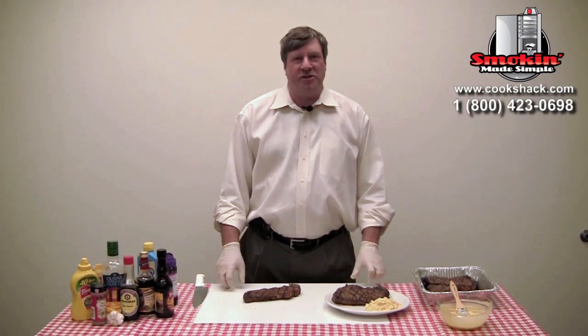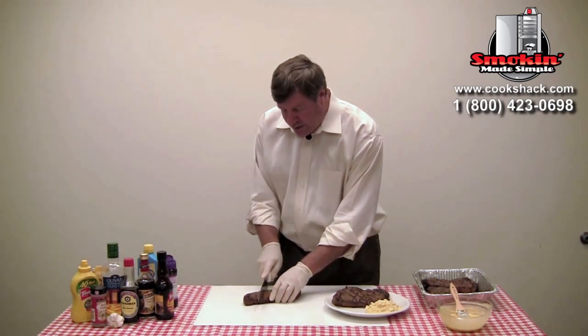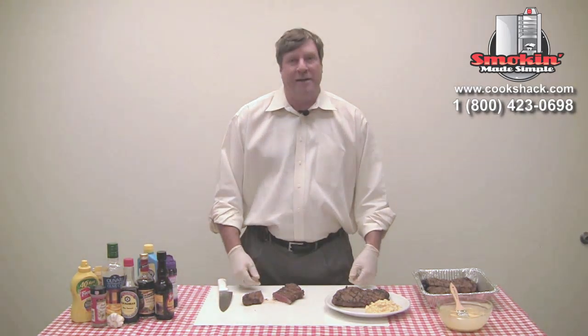Our steaks are finished. As you saw on the grill, we were cooking at high temperature because we just wanted to get a nice medium rare on these steaks. We put them on the grill on high — two minutes in each direction, then flip them over two minutes in each direction on the other side. You can see here that we come out with a really nice medium rare steak with nice grill marks, and of course it looks great plated.